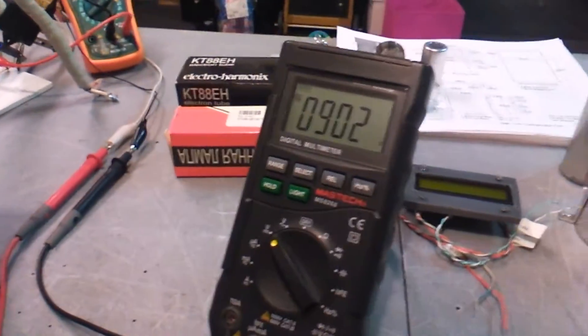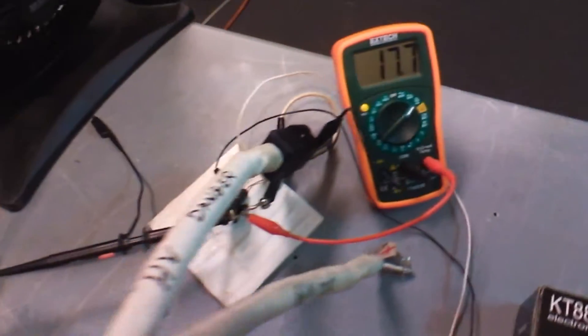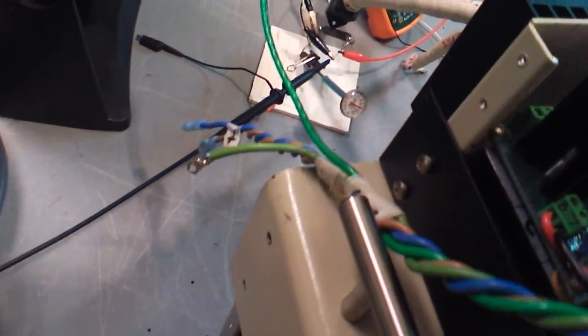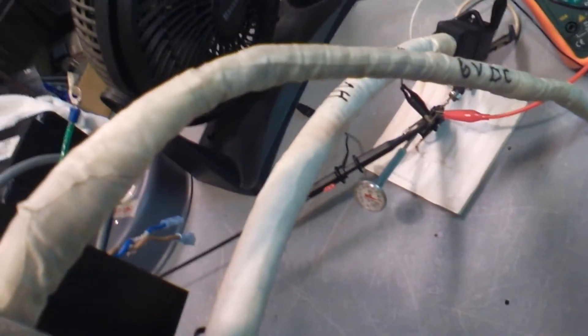Right now we're running about 900 volts at about 17 milliamps. The thermometer here — you can barely see it — it's running over 180 degrees right now after just a minute or two.